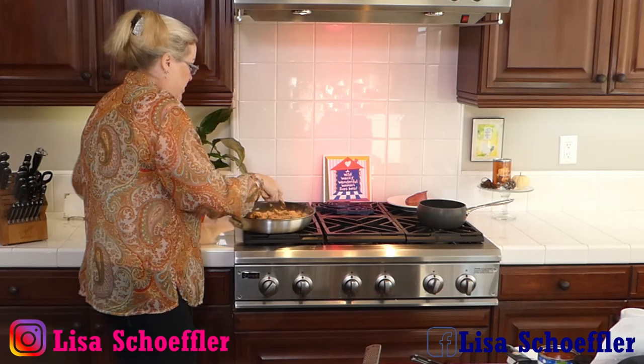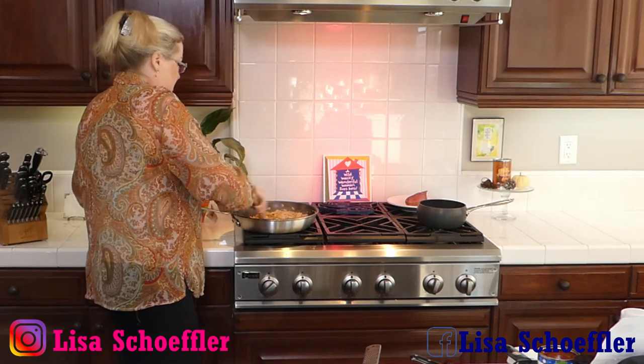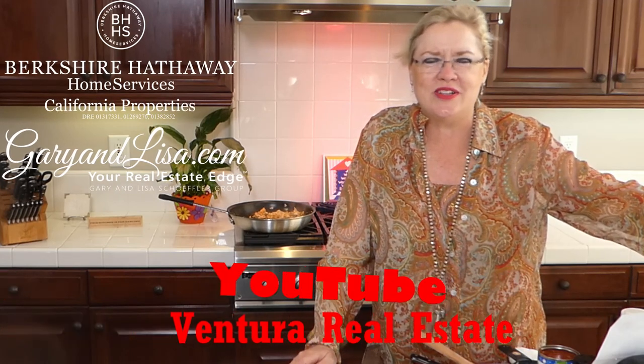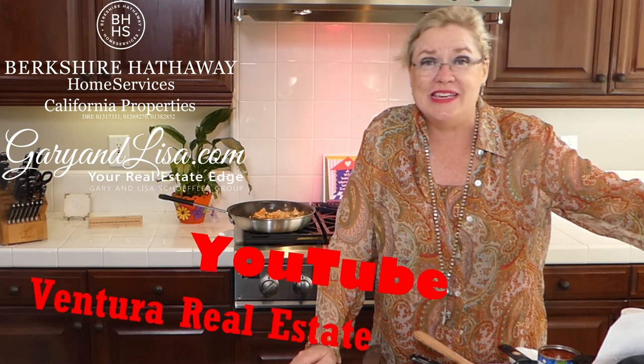This smells so good! It's always fun to experiment with different spices you don't always use because it gives you something different to try. Hey Susan, how are you? You can always find these videos on our YouTube channel at Ventura Real Estate — visit us there, we always need views, so subscribe please! And visit us at GaryAndLisa.com for all your real estate needs.